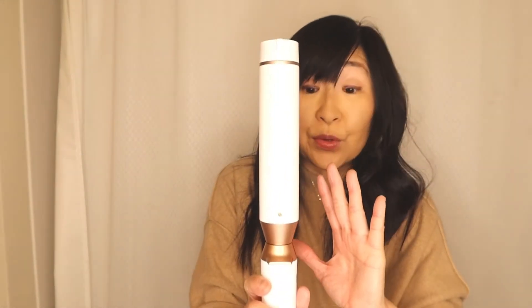I also wanted to show you guys: if you don't have the T3 and have no intention of buying it, a lot of you have been asking how I curl my hair. So I wanted to show you just the standard curling iron and what I do.